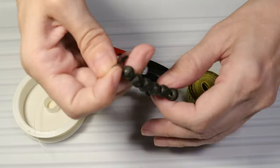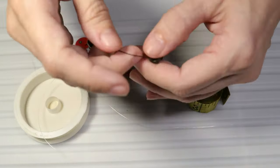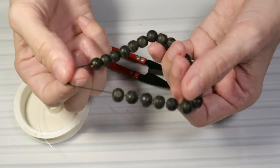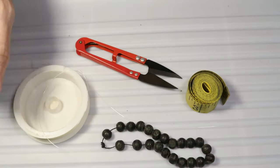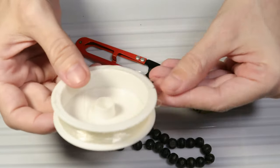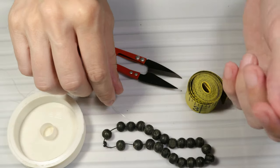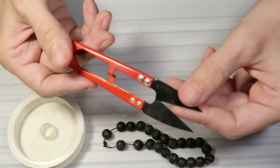I will show you how to fix a broken bracelet. As you can see, this stretchy bracelet looks like this — we have to replace the elastic string. For the replacement I will use this stretchy elastic string and a pair of scissors.